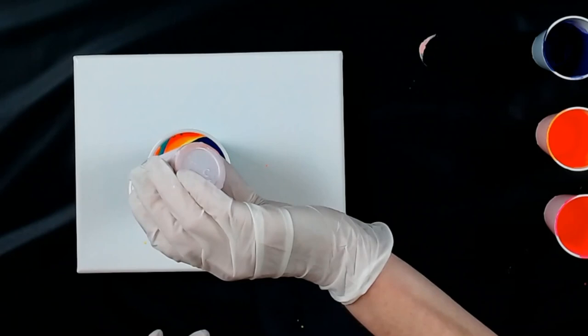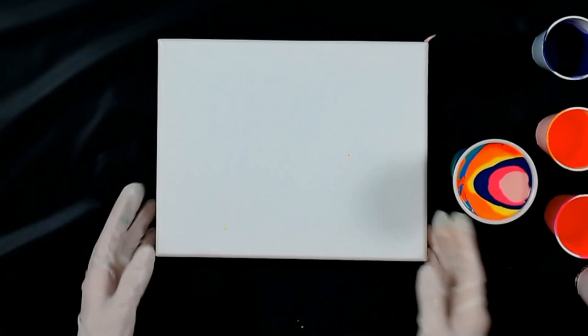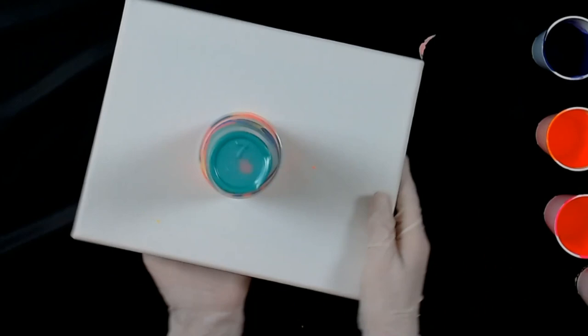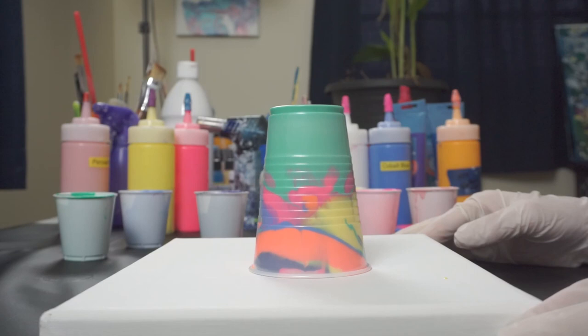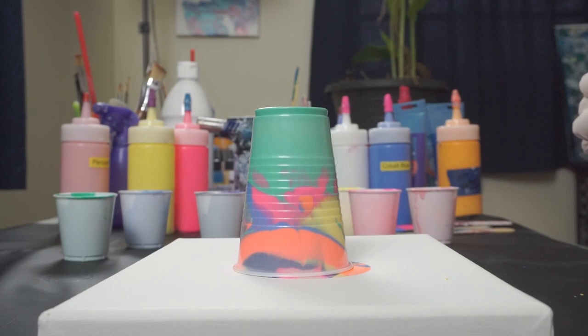I'm excited to see how this turns out here. Such pretty colors, look at that cup. Set it on here, make sure I get the middle. Do a flip. We'll give it a second or two to drop down. Oh, it should be pretty. Let's give it a lift.